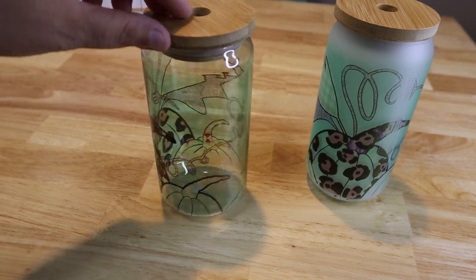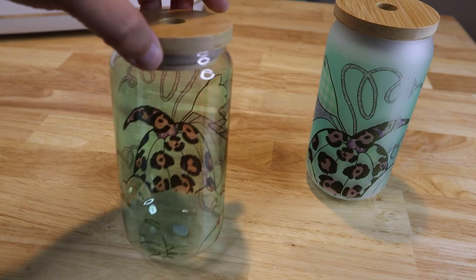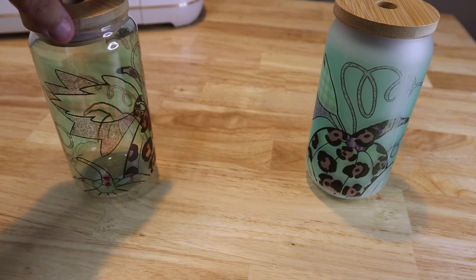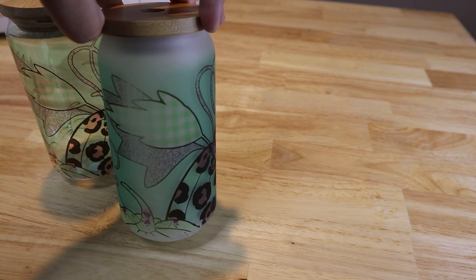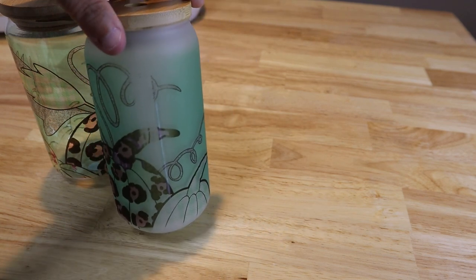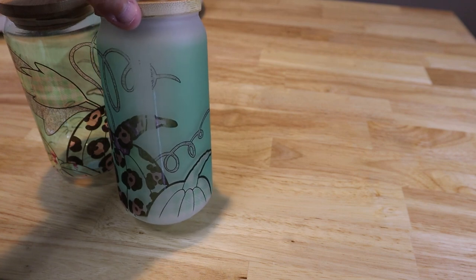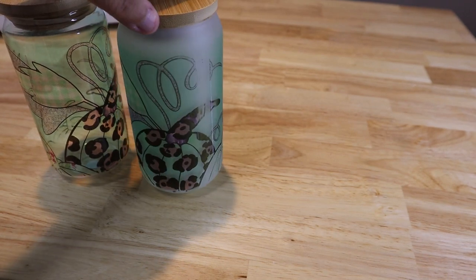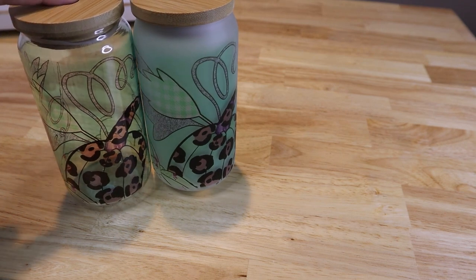Here are the two finished glasses. The clear one you can obviously see through really well, but there are some light spots on it so I'm not 100% happy with how it came out. That right there is just the seam, which we kind of knew we were going to have. It's a little bit light in a few spots, especially where the tape was sitting. The frosted one had the same issue. I think I just didn't press it long enough where I had the tape, so I would definitely add a few seconds to your press time. We're learning together — I wanted to leave these in so you could see not everything comes out amazing.